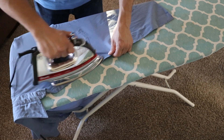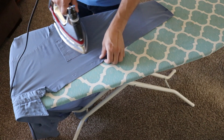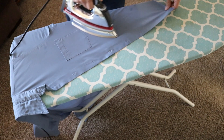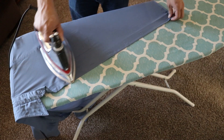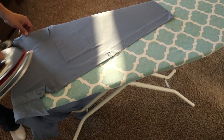As you go over the pocket, be careful that you're not ironing in wrinkles. Do little movements there, because as you move the iron it can pick up material and then fold it over. Then you iron in a big old crease, and you're doing the opposite of what you want.